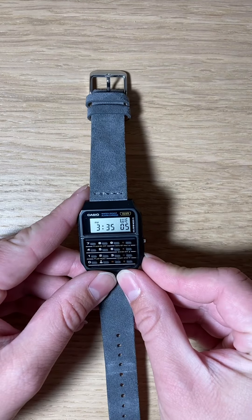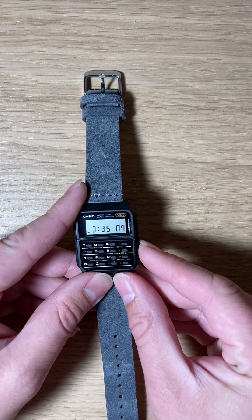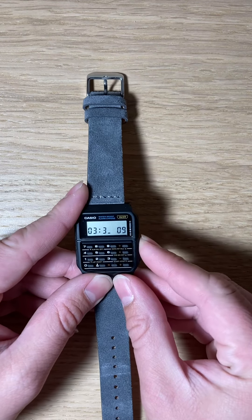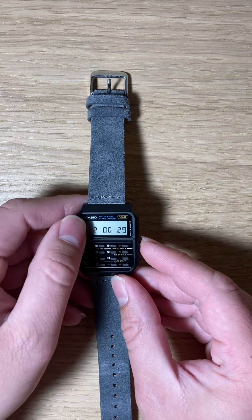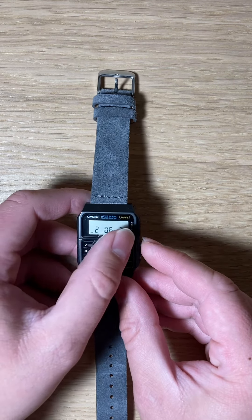Now this is a digital watch, so that's another plus — it's easier to read. You know, quick time check: hey, what time is it? Oh, it's 3:34. Immediate satisfaction.